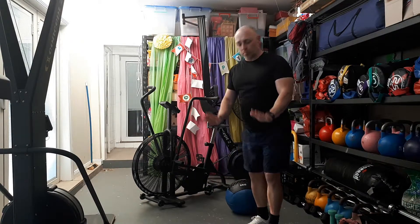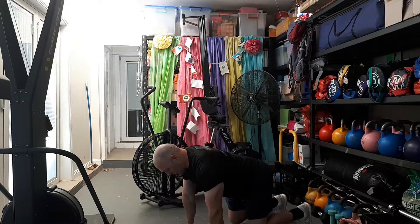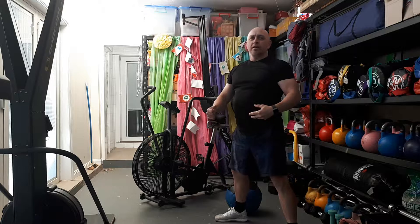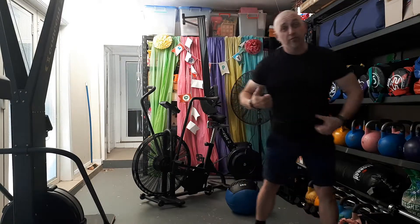Number one: Bulldog hold. It's a static hold position. Get down on all fours and hold in this position — I don't want you to square off, just simply hold there with knees just off the floor. It's a 30-second hold. When you're done, stand up.